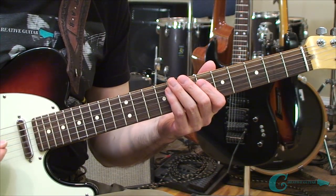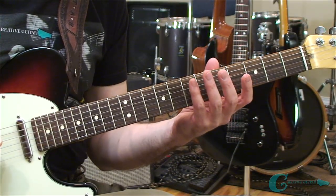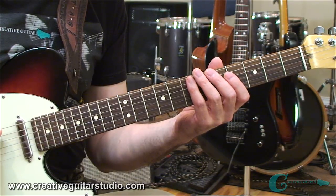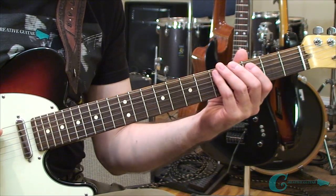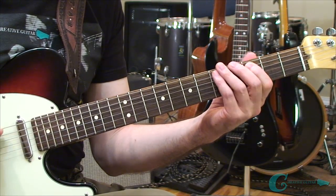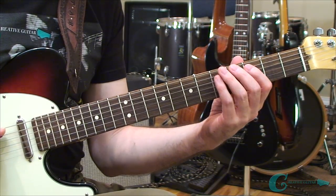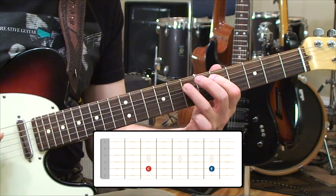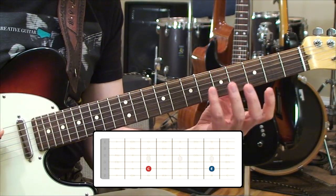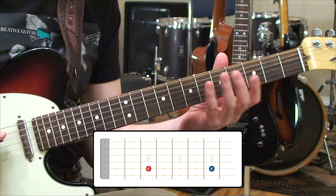We're going to start by looking at the sounds of major and how they're developed. To get the major quality in a scale, an arpeggio, or a chord, you have to include what's called a major third away from the root of that scale, arpeggio, or chord. So I'm going to define the root first. We're going to go with a C on the third fret, fifth string as our root. Then to get to the third tone that defines the major, we have to go up two whole steps. That puts us on an E. So C to E natural is a major third, and that defines the color of major in any scale, any arpeggio, any chord.